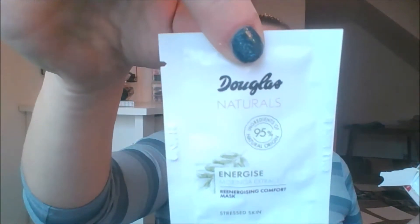Let's go to the Douglas Calendar and find number 22. Doing this still feels a little bit like Christmas — it's really just fun to try new products and see what you think. This is the Douglas Naturals Re-Energizing Comfort Mask for stressed skin, and 95% of the ingredients are of natural origin. It's just a little sample size and I'm excited to try this one. I figure after the first mask, if you don't see a difference you'll probably never see a difference. In two weeks I'll come back and tell you. I will say the Almay is a matte blush so I might add a little shimmer on top — that's just the mood I'm in.